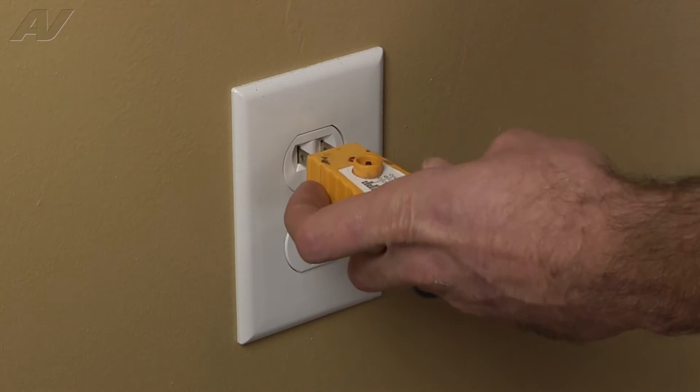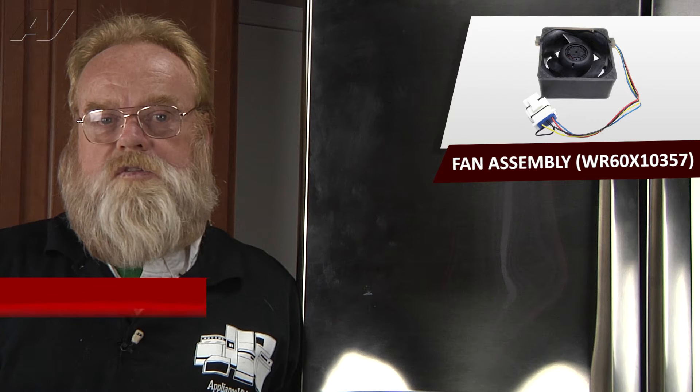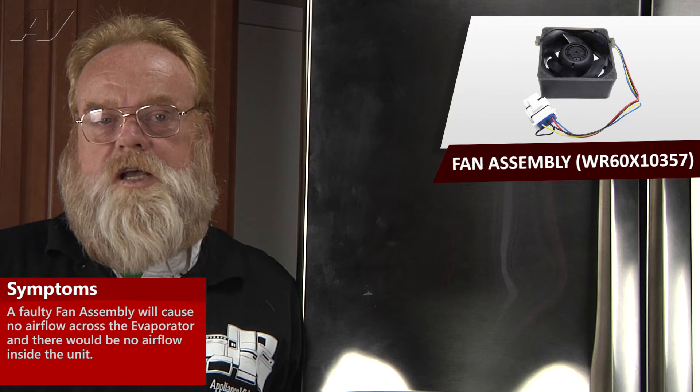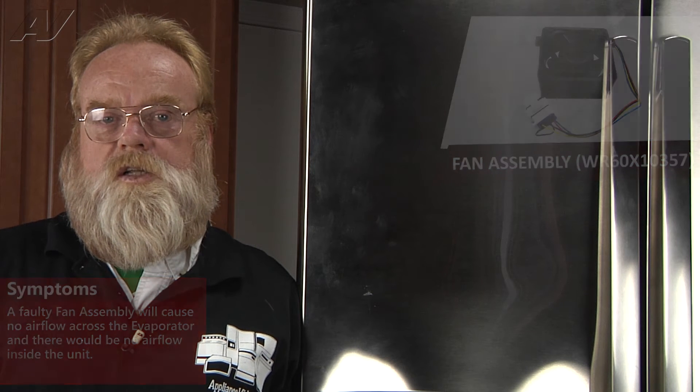It is also recommended that you check for proper voltage. A faulty fresh food fan assembly would simply have no air flow across the evaporator. You would not hear any rush of air coming from the unit when you open the refrigerator doors. You would have to verify that you do have power to the fan motor before replacing this component.